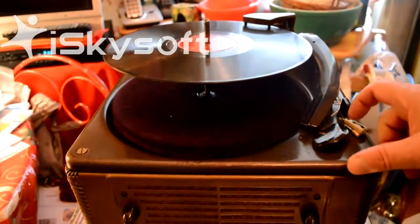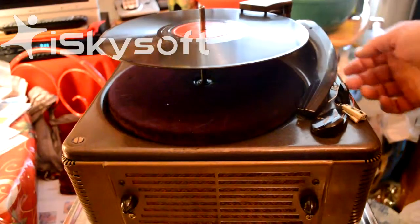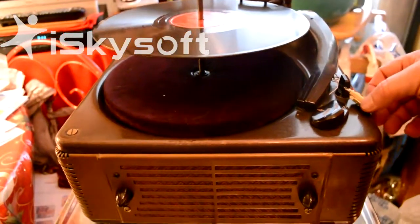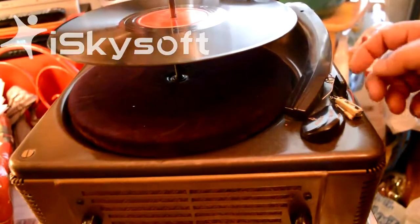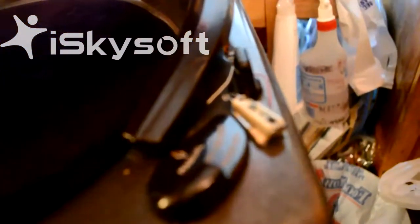It's going. First of all, when the arm came in, the cartridge dislocated from the arm. The wires are broken. We've registered that. This was due to the way in which the things were packed.